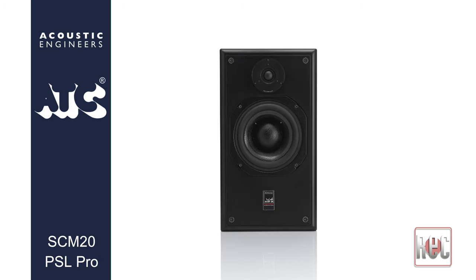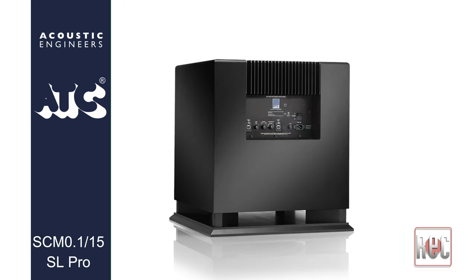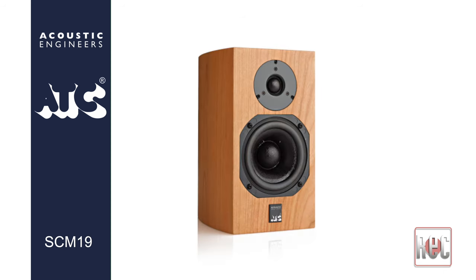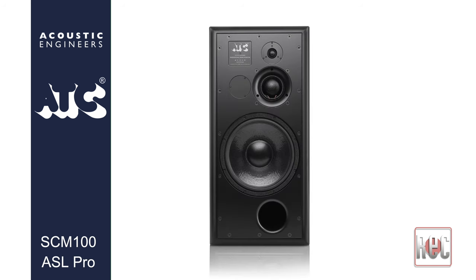Based in Gloucestershire, England, ATC Loudspeakers has been building innovative speakers and cutting-edge components for concertgoers, audiophiles, and professional audio engineers since 1974.